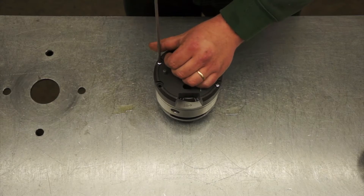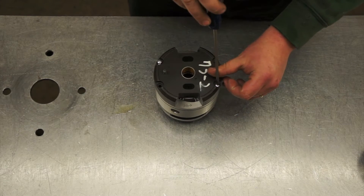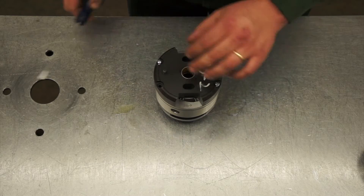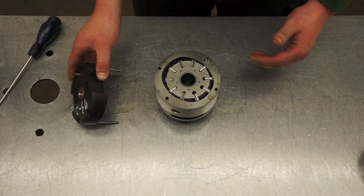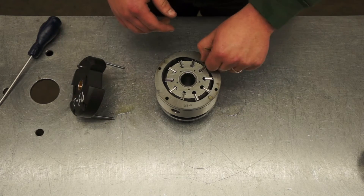Changing rotation on a B, C, or D frame size cartridge. First, loosen the bolts on the top of the port plate and remove the port plate from the cartridge assembly. Be sure to set it on its side or propped up against the screws to avoid contamination to the unit.